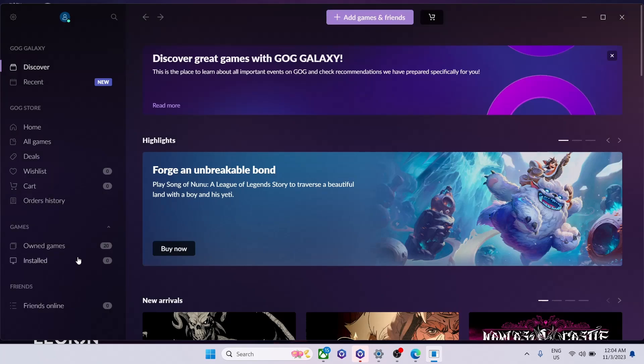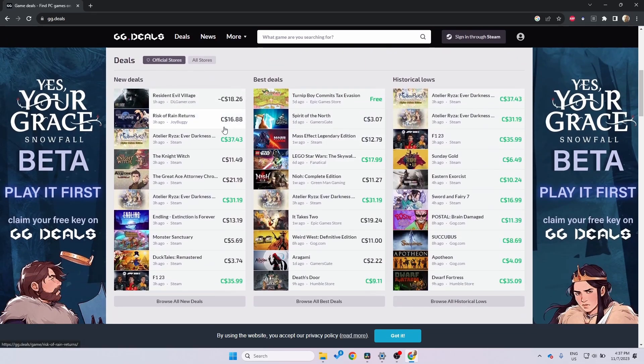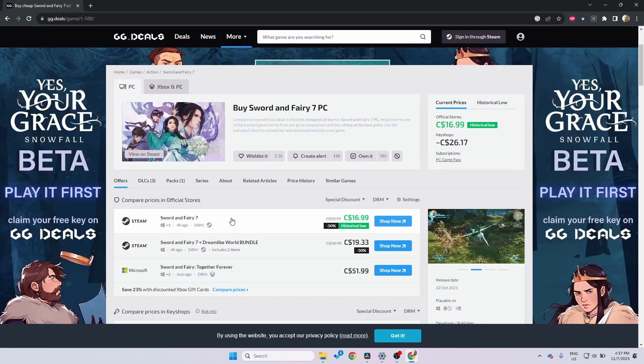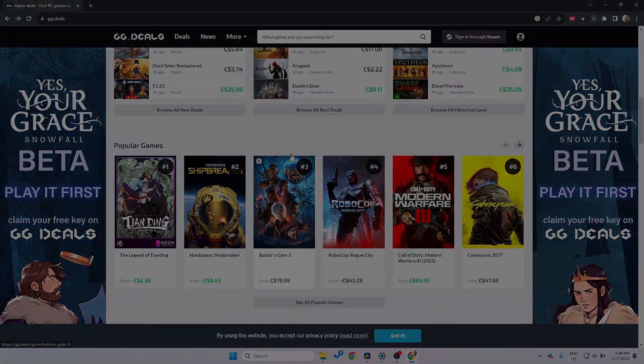I recommend downloading GOG Galaxy because they often have free games too. Speaking of free games and sales, check out deals.gg — it's a great place to find all the sales and discounts. They have three categories: New Deals, Best Deals, and Historical Lows. The sources cover all major stores: Steam, Epic, GOG Galaxy, Microsoft Store, and others. If you click on a game you can see different store options and it links you directly to the product page. I recommend pinning it to your browser — it's usually the best way to get games cheaper.